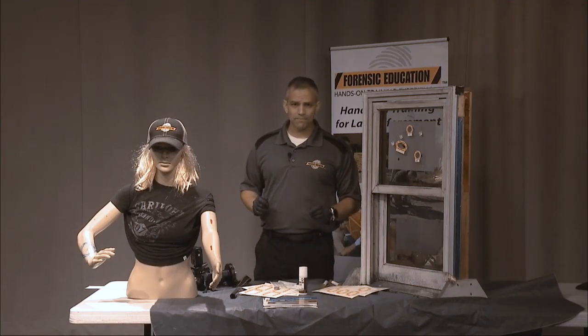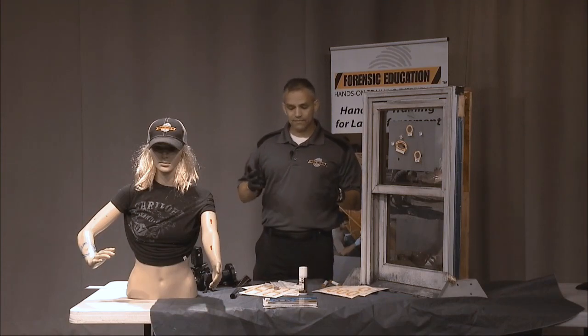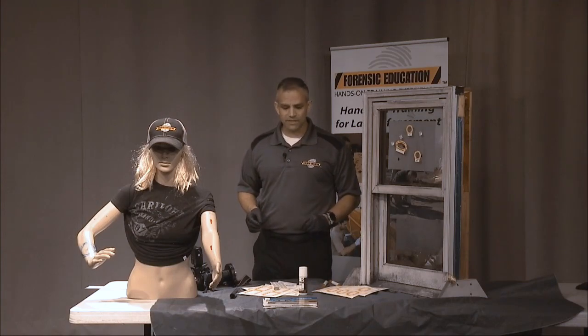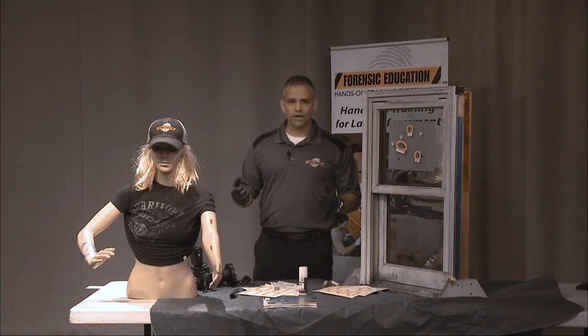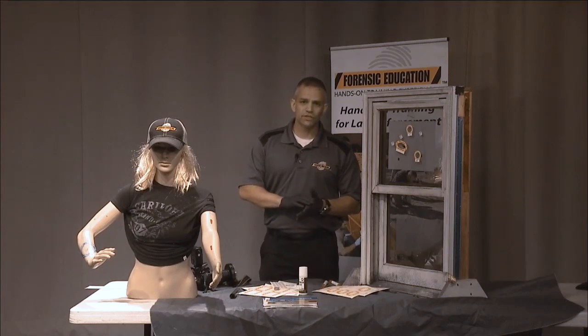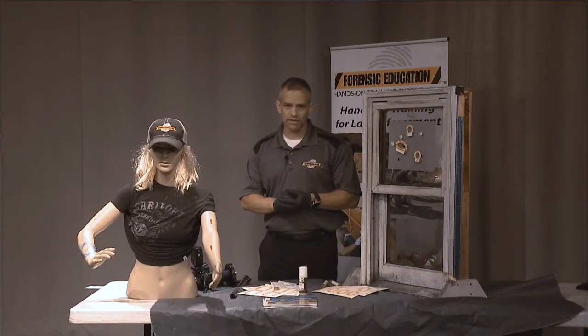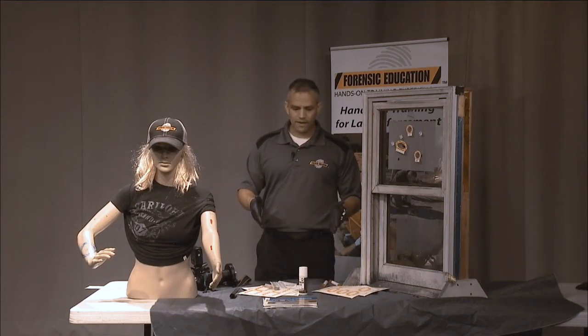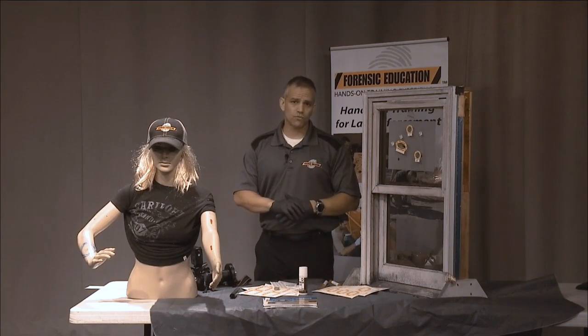You can go to kisssystem.com to order these — they are trademarked and only available there. You can also go to forensiceducation.net to find my videos. I hope you enjoyed it and I hope these work out for you. Thanks for watching.